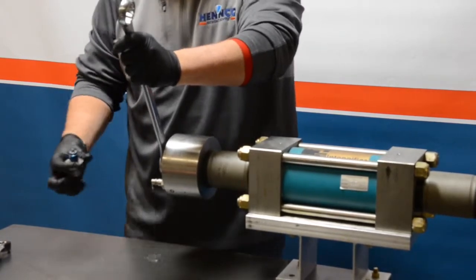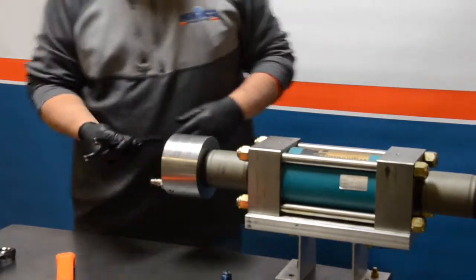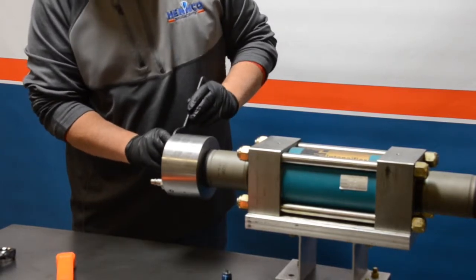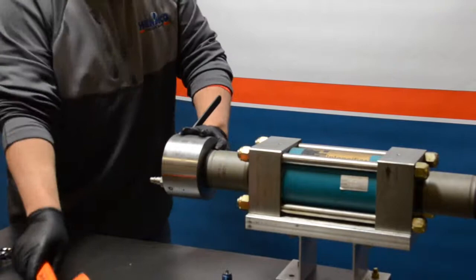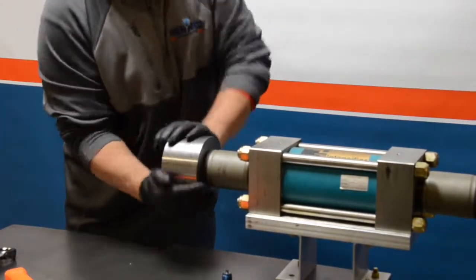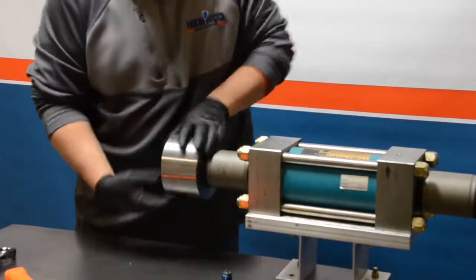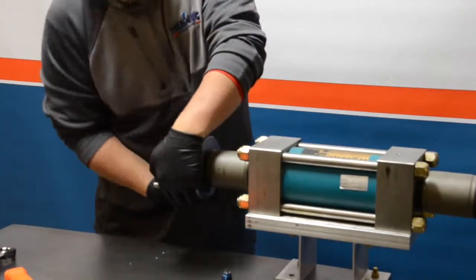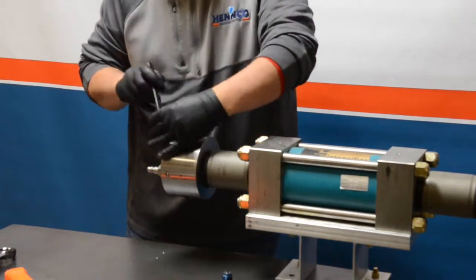You will see a little bit of water came out of this, as it did come from a customer site — not a big deal. Utilizing a spanner wrench and a dead blow hammer, we are going to tap the wrench and break free the end cap from the high pressure cylinder.